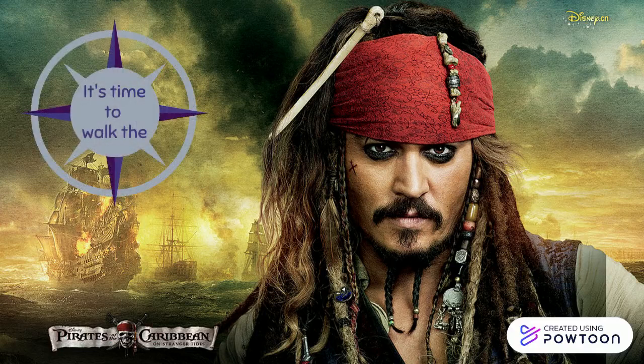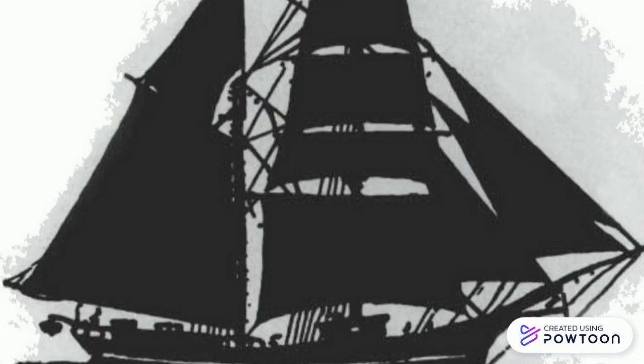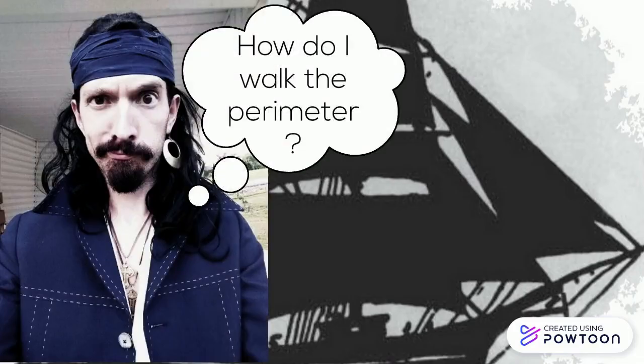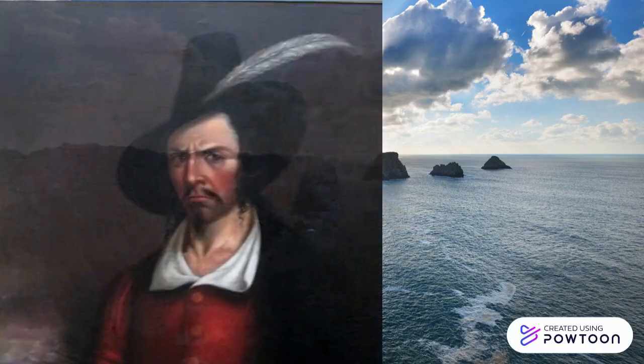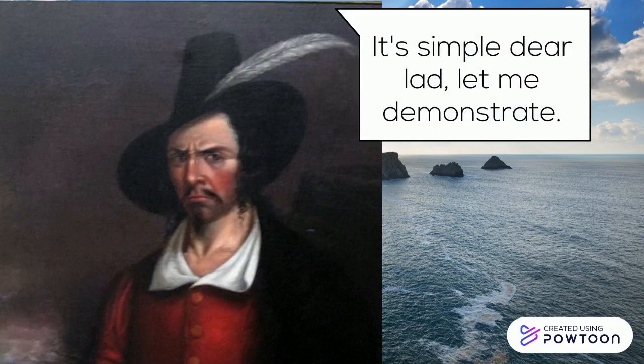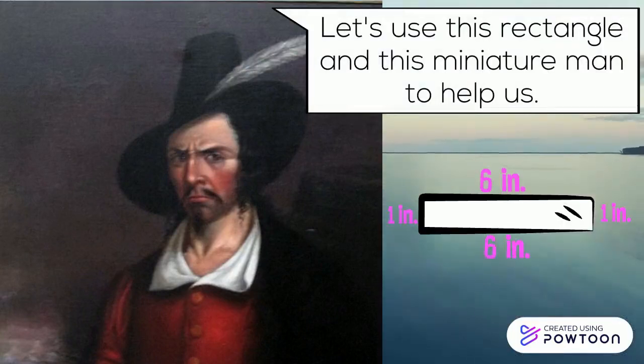Arr, it's time to walk the perimeter. How do I walk the perimeter? Tell me, or else! It's simple, dear lad, that we demonstrate. Let's use this rectangle and this miniature man to help us.